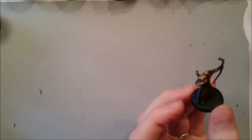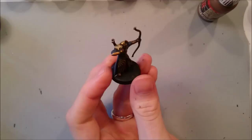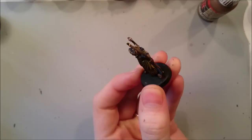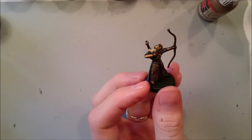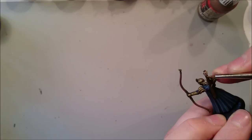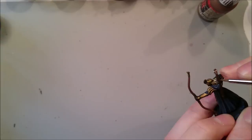Now that Agrax Earthshade is dry, we can begin to do the final layers and highlights. I'm going to run through them quickly. For the wood it's just Flat Earth — on the bow, painting where the light will catch it, and on the individual arrows just using the side of the brush to paint each shaft. I don't worry about doing wood grain or anything like that unless I'm doing a character model.